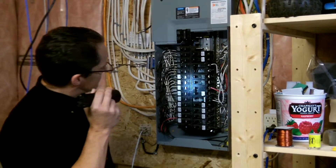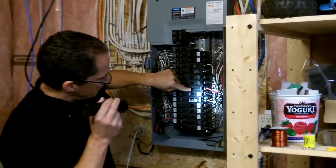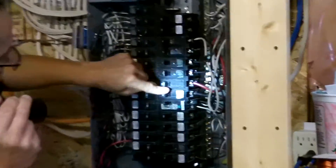Anywhere you see a red wire, it goes to the same location — or has the potential to go to the same location — as the black wire right next to it. So we just want to make sure that those breakers are linked together. Anywhere we see a red, we want to see a link. Any 240 volt circuit needs to be linked as well. No issues that way.